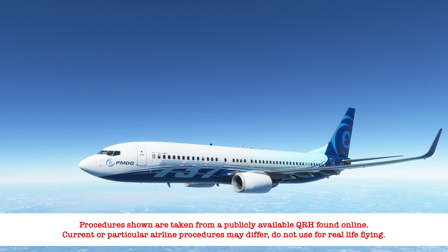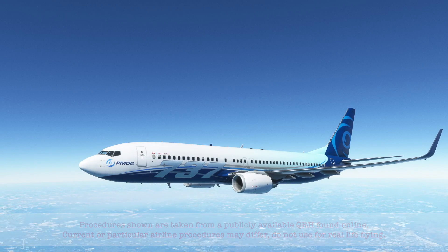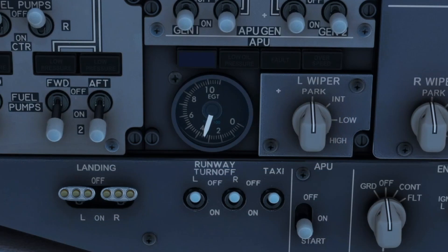Today we will take a look at the procedure for an APU fire. The APU is running and we are cruising at 31,000 feet.